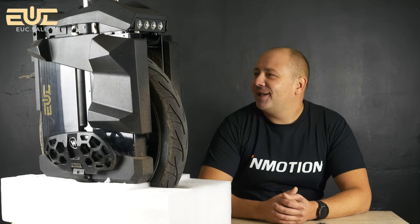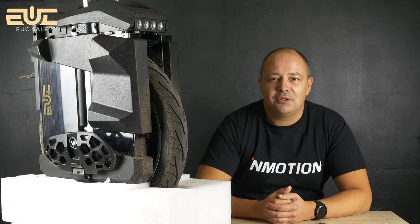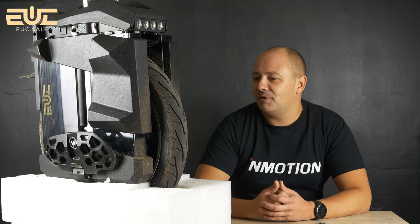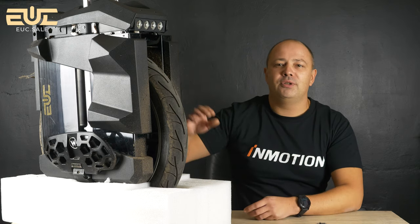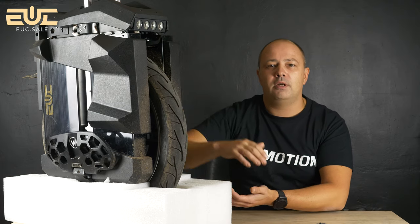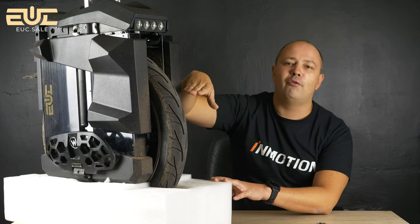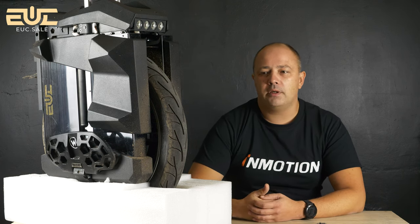I put this wheel on a stand — I don't even have a big enough stand for such a huge and heavy wheel. I released all the air from the suspension so the wheel sits lower, because if I raise the suspension you'd only see half the wheel on screen. The dimensions of this wheel are really huge.